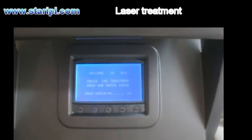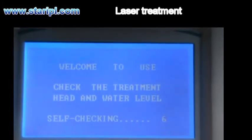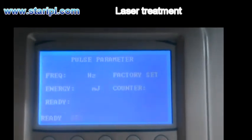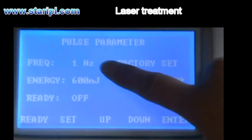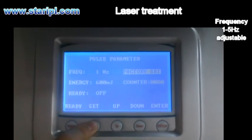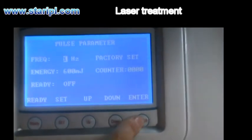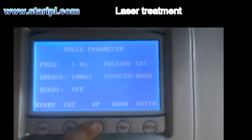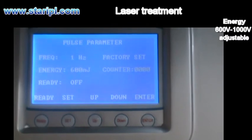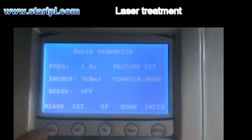There will be a 15-second self-checking process. After the self-checking, it comes to the main interface. Press Set — this is for frequency — and the counter. After setting all parameters, choose to press Enter. Press up and down to adjust the energy. After all parameters are set, press Ready.